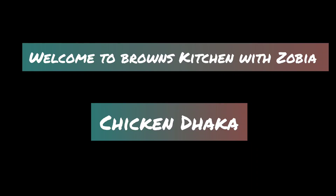Hello, welcome to Bronze Kitchen with Zubia. Today I am going to share a very easy chicken recipe with you.